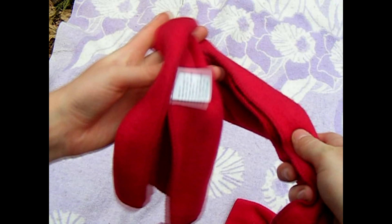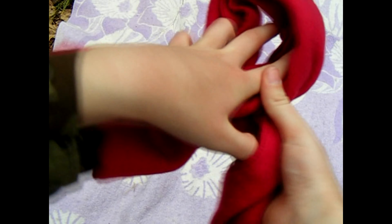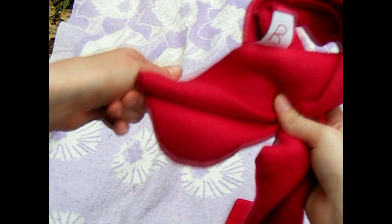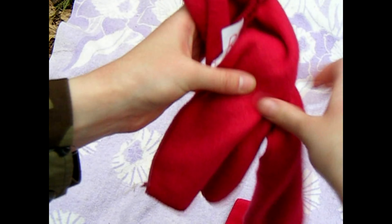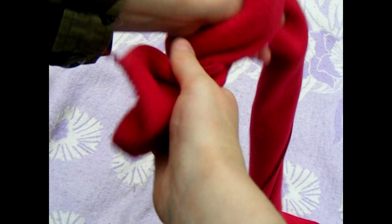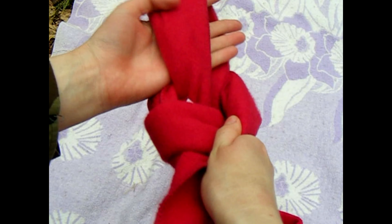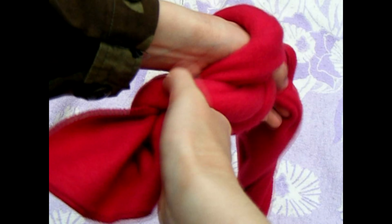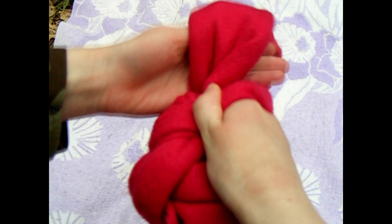What you do is you're going to just simply cross it over. Leave a little bit of leftover scarf and reach your hand from underneath. Grab the long part of the scarf and pull it through like this. Then you're going to grab the scarf again and pull it through again. Keep putting your hands through the hole and pulling it through.